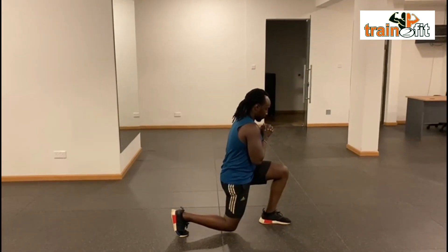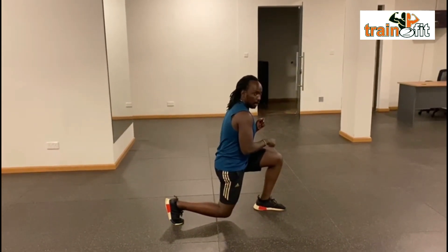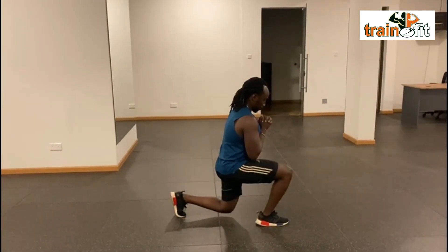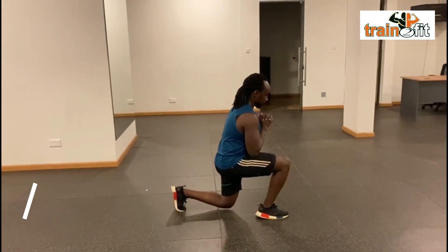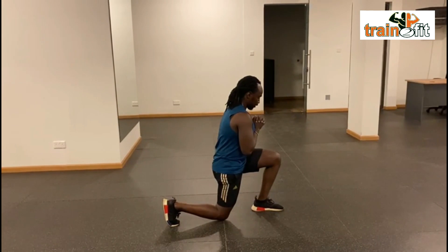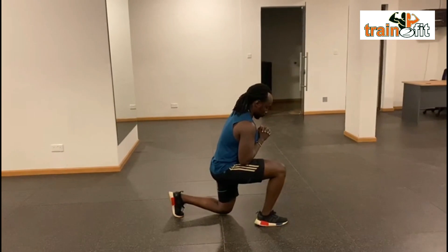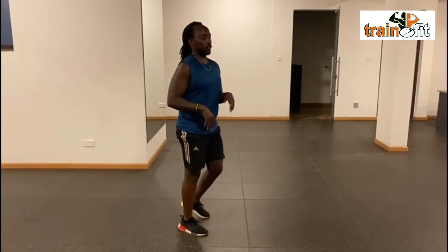Hold for eight seconds — one, two, three, four, five, six, seven, eight — then using that small leg, put yourself back. Then the other leg, hold again for eight seconds. Keep going on each side.